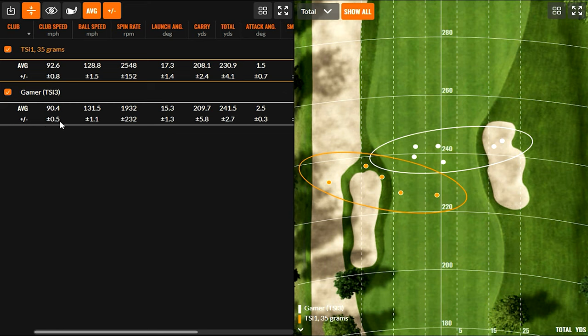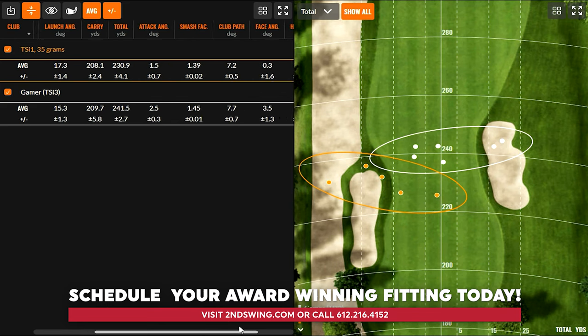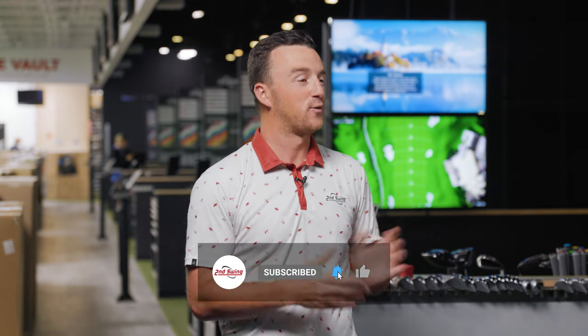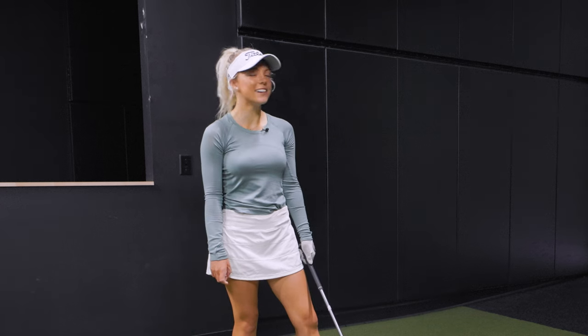To finally wrap this up: you swung your driver actually two miles an hour slower, but because it was more efficient — better spin rate and things like that — you still hit the ball over 10 yards further and more accurately. So that kind of wraps it up. Isabella, thank you for joining for this fun demonstration. My recommendation is that you stick with the TSI 3 that's currently in your bag. Thank you — that was super fun.